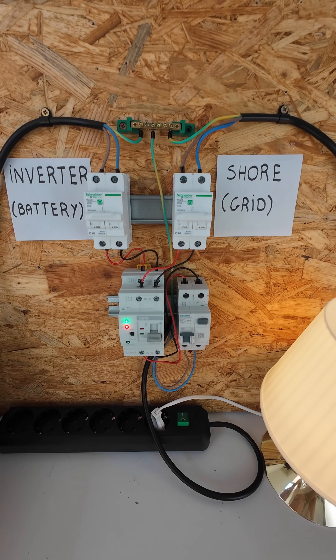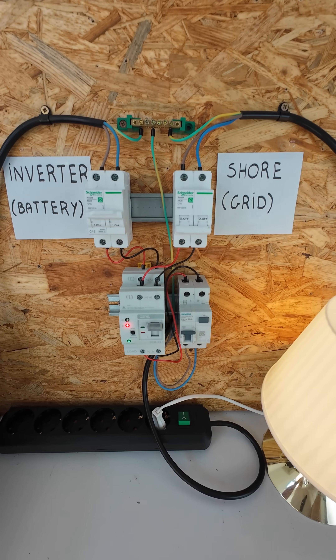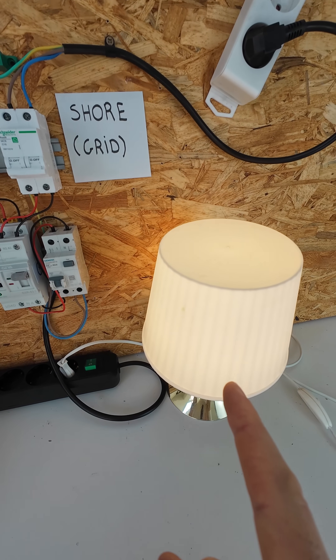And what if we disconnect the shore power again? The light is now working on the battery.